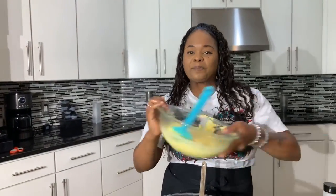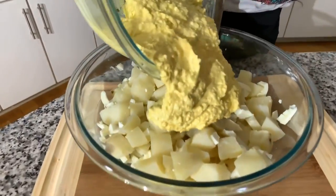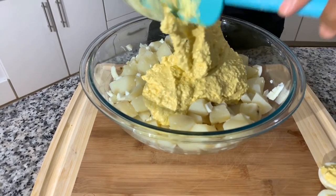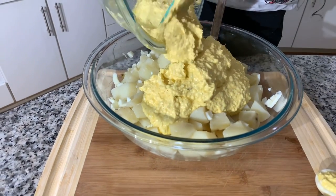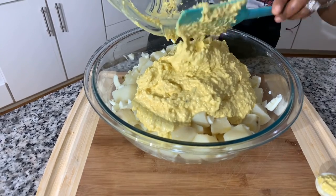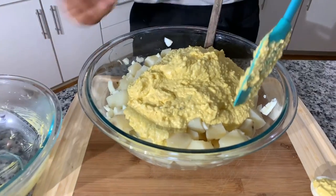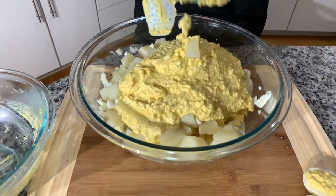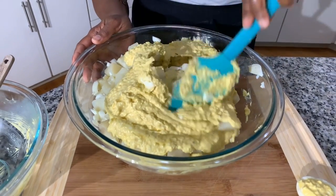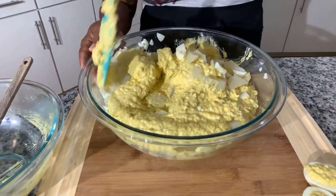Take this beautiful mixture that is so stinking tasty and put it right on top of the potatoes, then mix it in. After you mix it in, taste it again and see if you're happy with the seasoning — if not, season accordingly. I'm going to take my soft spatula so I don't break up these potatoes, using a folding motion until everything is well combined.